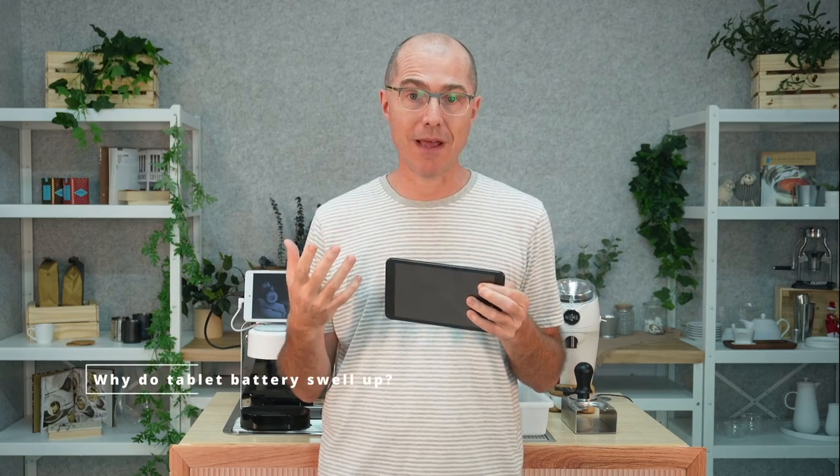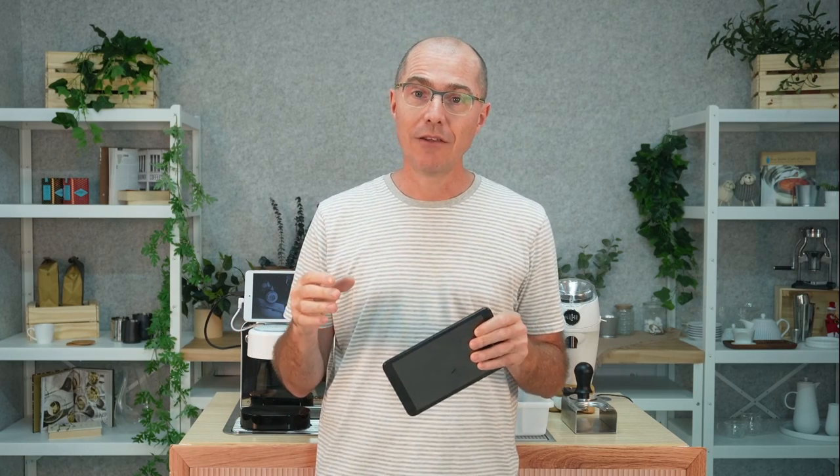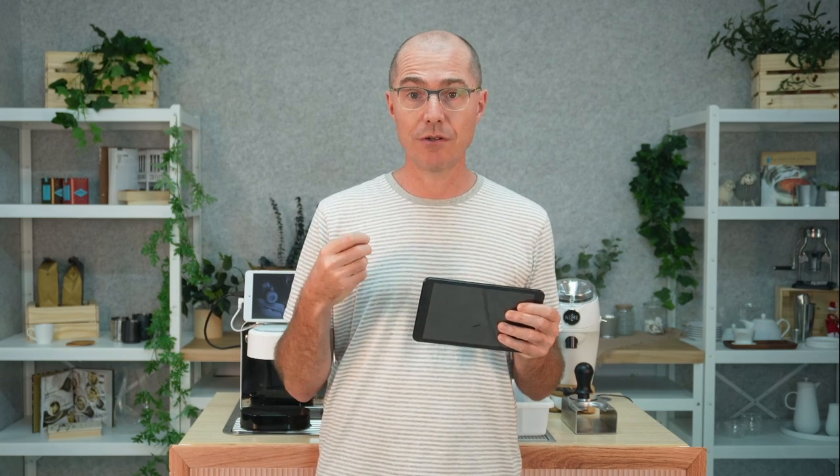Why do these batteries swell at all? A battery has an electrolyte in it, and when that battery is hot or charging, the electrolyte is degrading. When it degrades to a certain point, gases get released, and those gases cause the battery to swell. When they swell, you probably should stop using the device because it can cause leakage, shortages, and hot spots — and that swelling is actually what causes batteries to catch fire. So if your battery is swelling, you really want to address it.